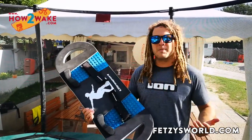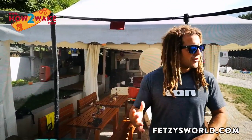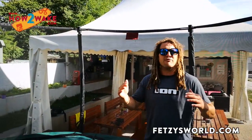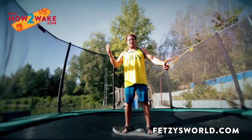I got it off Amazon — it's 89 dollars or euros. If you fancy more from me, I have a full online learning program, two hours with many different tricks called 'Rail in 10 Days.' You can check it out at howtowake.com. So, the Indie grab is with the rear hand between your toes.